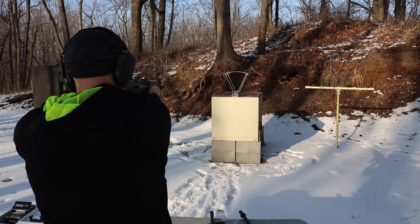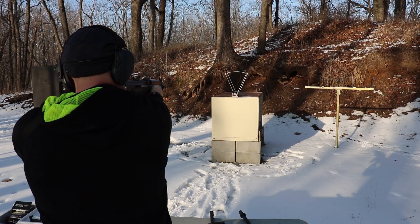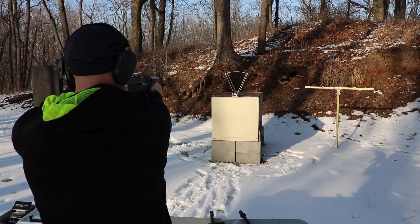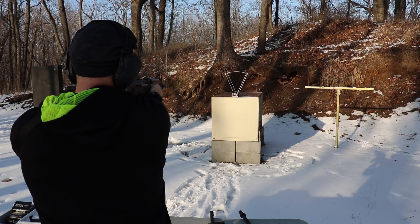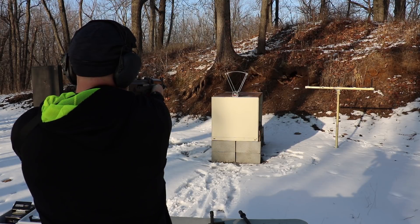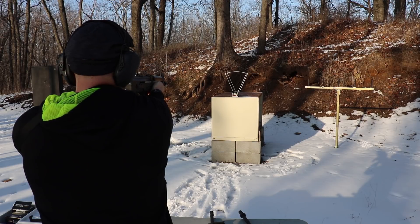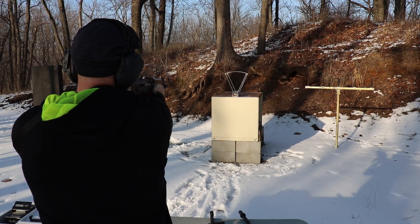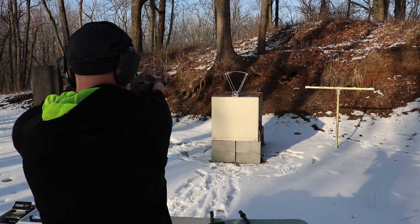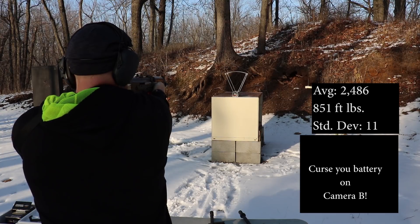10-inch barrel velocity readings: 2496, 2496, 2506, 2478, 2478, 2478, 2478, 2473, 2482, 2492. That's it.